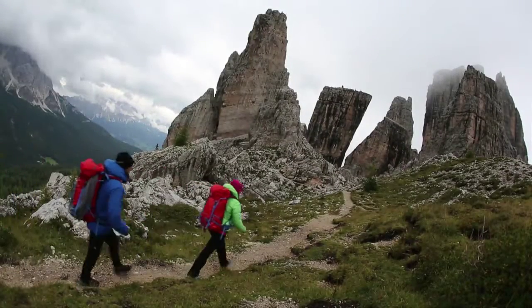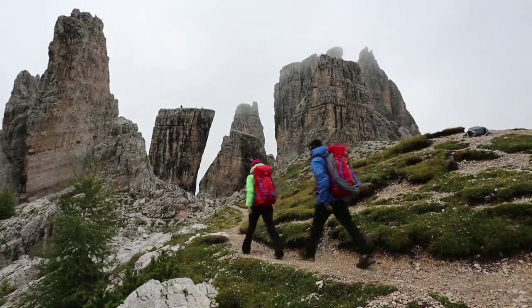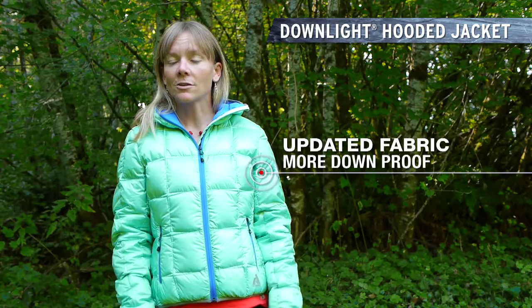I just wore this piece in the Dolomites and I was impressed with how downproof it is and also by the style. It's really nicely cut, feminine, and the colors are awesome this year.